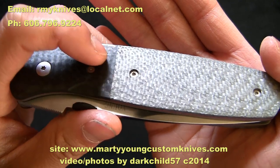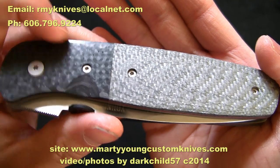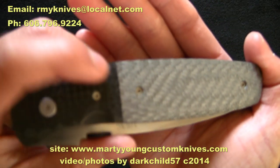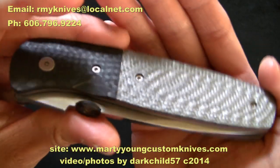As always, Marty Young has an impeccable eye for quality and craftsmanship. You can literally not feel any line of delineation between the two materials — between the Silver 12 and the carbon fiber there is literally no gap. You can't feel anything; it's just perfectly smooth.